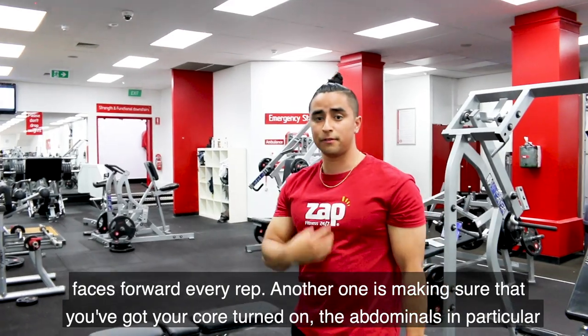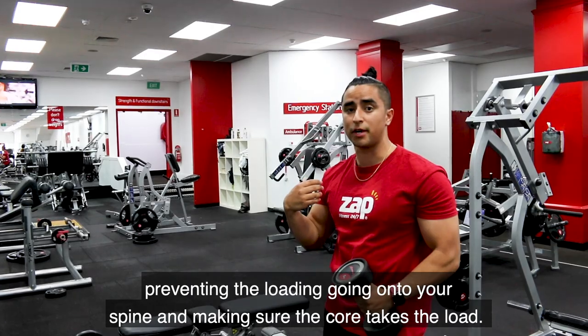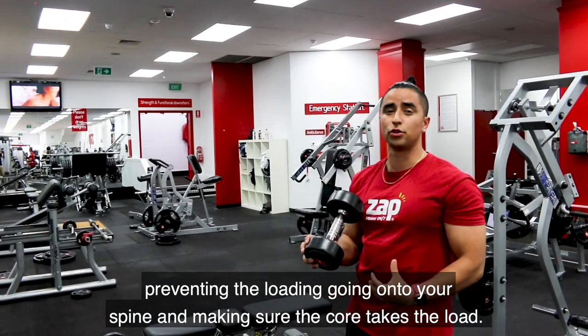Another one is making sure that you've got your core turned on, the abdominals in particular, preventing the loading from going onto your spine, and making sure your core takes the load.